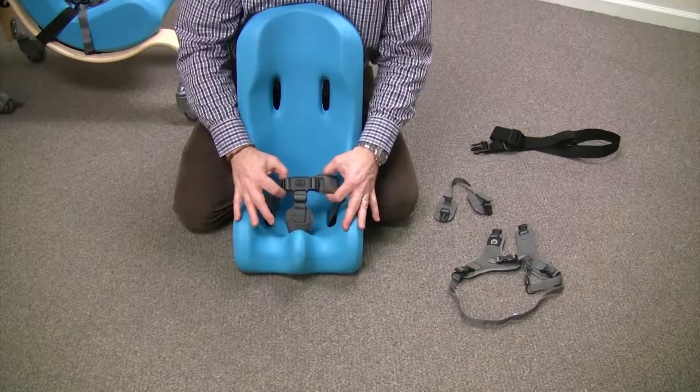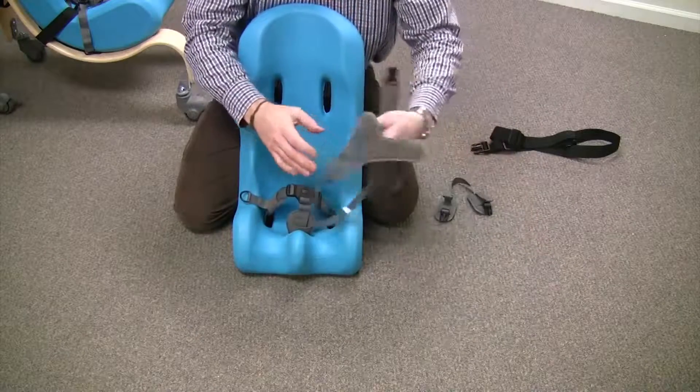Now that we've attached our pelvic harness, we need to attach the chest harness.